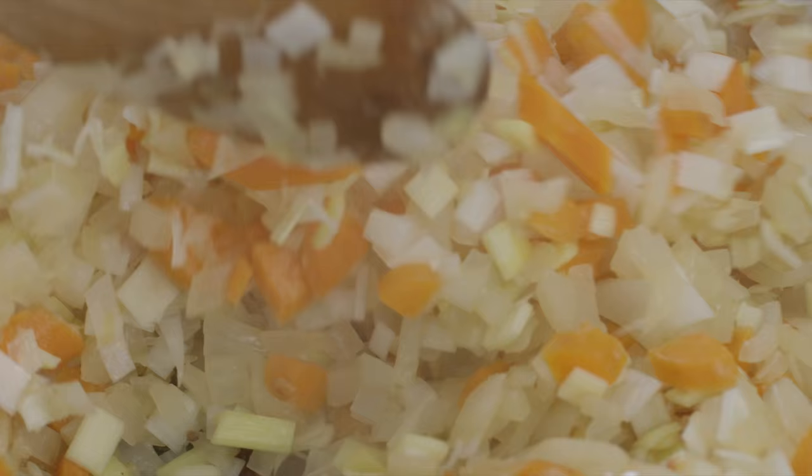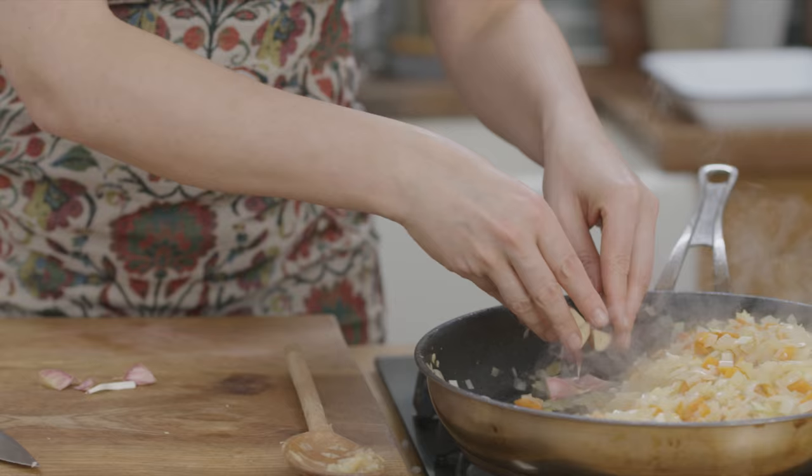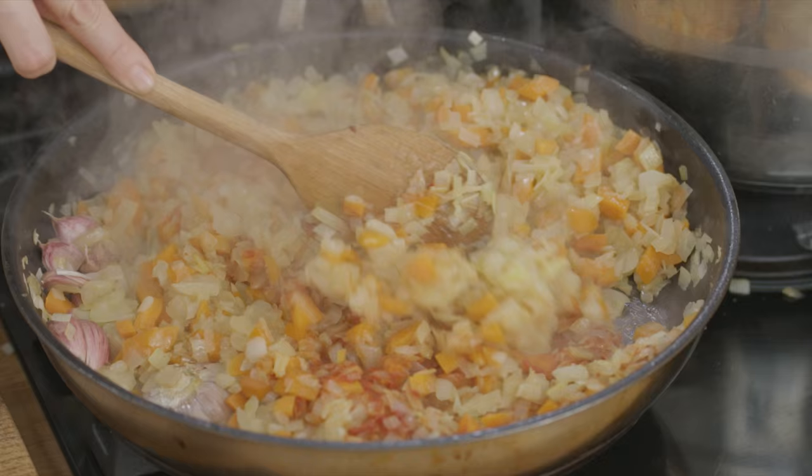Now the veg have been softening for about 15 minutes and I'm going to put a bulb of garlic in. Then I'm going to add tomato puree to the frying pan, raise the heat and leave the onions, carrots and leeks to caramelise in the puree.